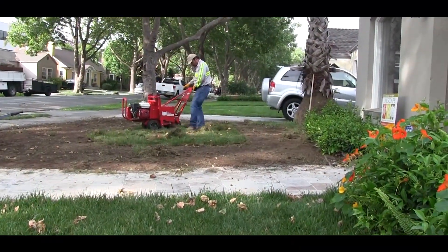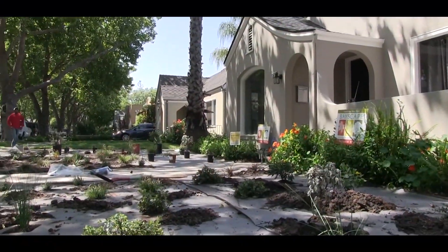Hello, and welcome to this month's episode of The People Behind Your Water. I'm Marty Grimes, and this month we're going to be talking about one of our most popular water conservation programs, the Landscape Conservation Rebate Program, where you can pull out your lawn and replace it with a beautiful landscape and get up to $2 a square foot for that conversion. It's very popular right now and this is the best time ever to take advantage of that program.